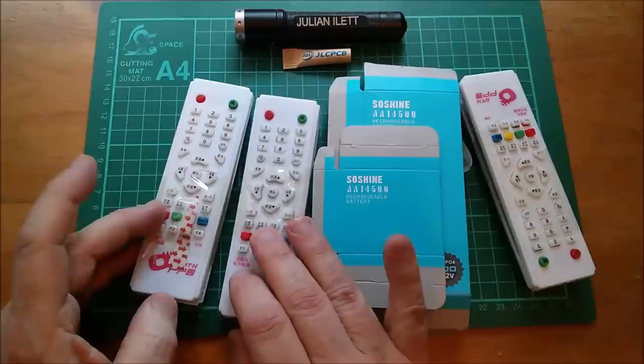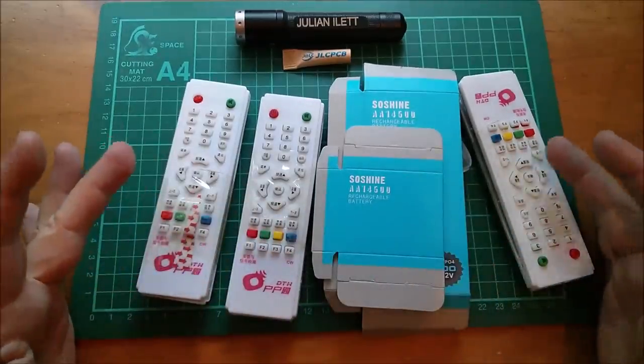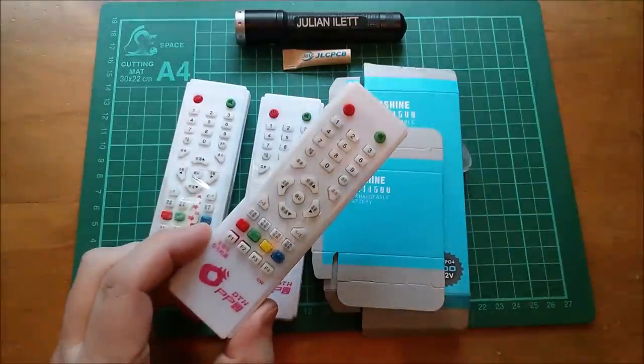I've got a funny feeling that these remotes are a way of getting around the sort of postage restrictions on lithium cells. It's okay if they're in something - well they're kind of in something, so I guess we need to open these up.